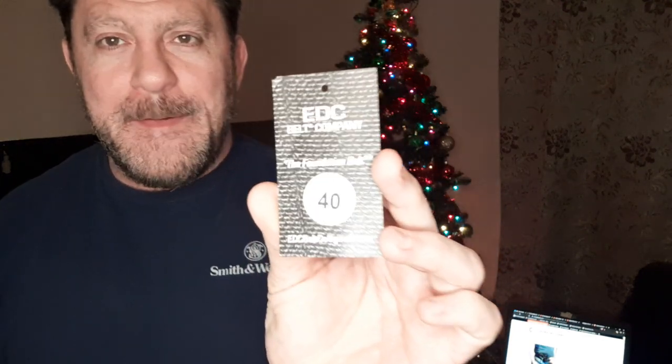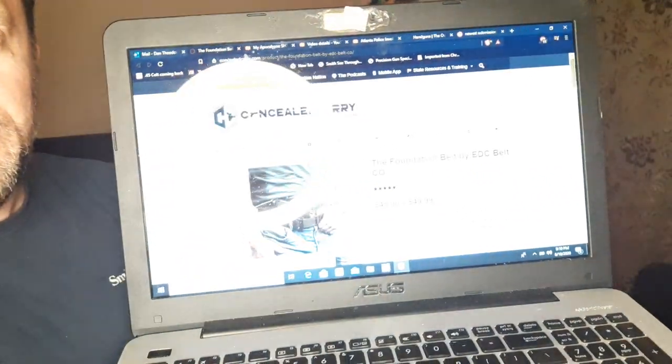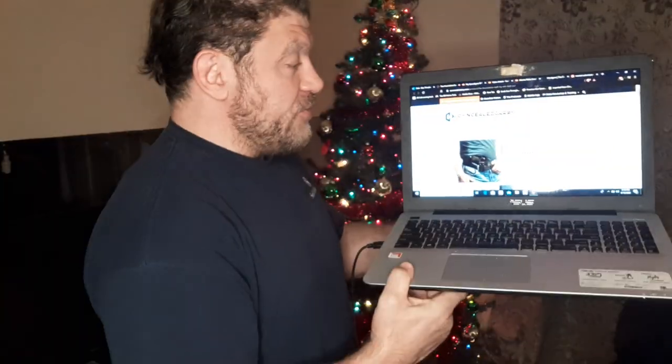Hey everybody, Dan the Wolfman here at Kachitu.com. Today I have an EDC CCW belt review for you, and that is on the Foundation Belt from the EDC Belt Company. It's available on concealedcarry.com and this is a great review.